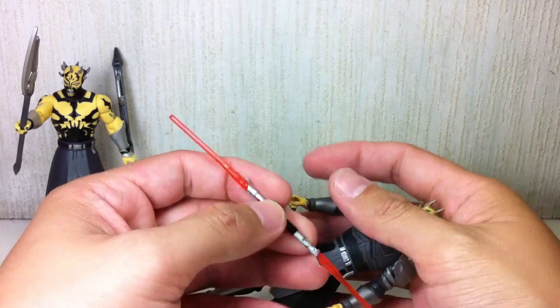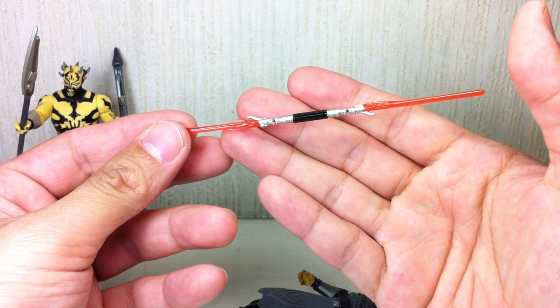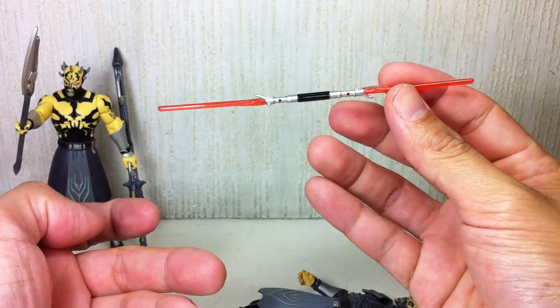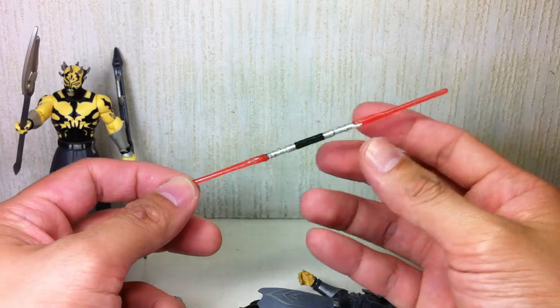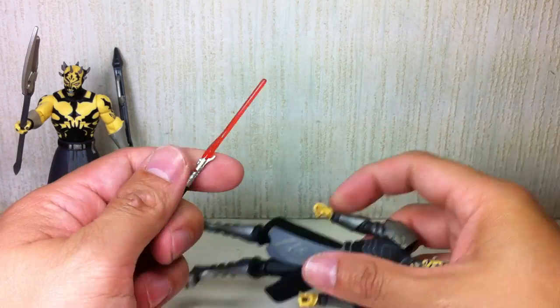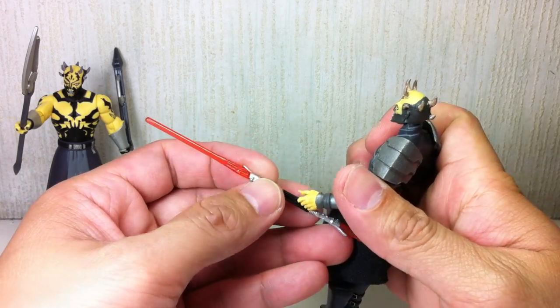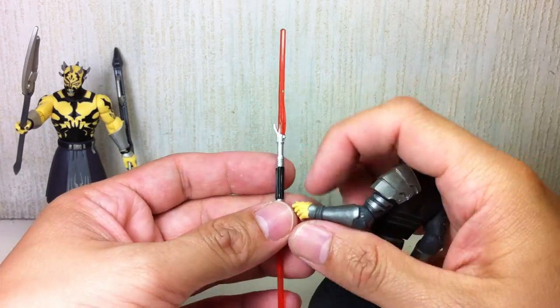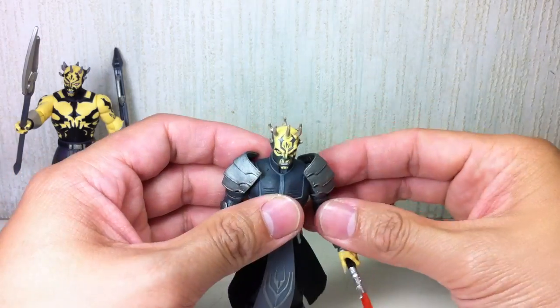Again, with this lightsaber — it's a very nice rendition of Savage Opress's lightsaber, very, very cool. I wish the blades were a little bit longer. I'm not sure if in the show they were really intentionally short, but I would have preferred them to be just a tad bit longer, just for better effect.